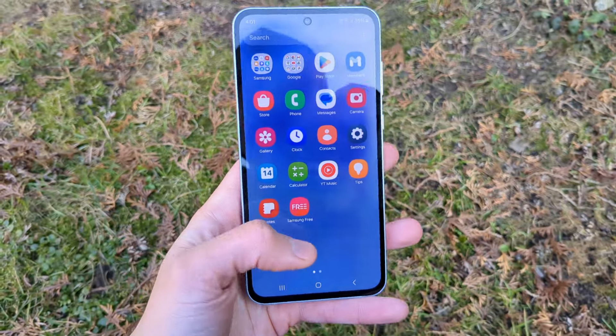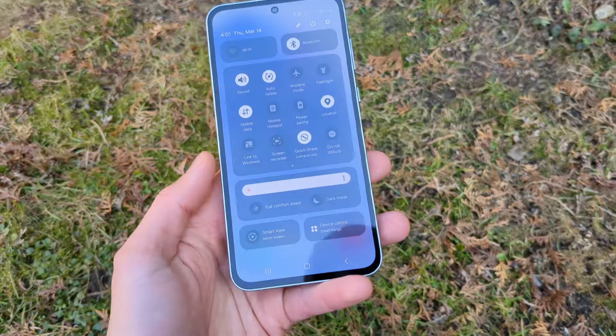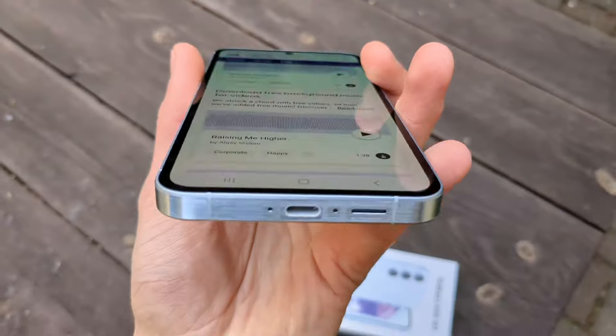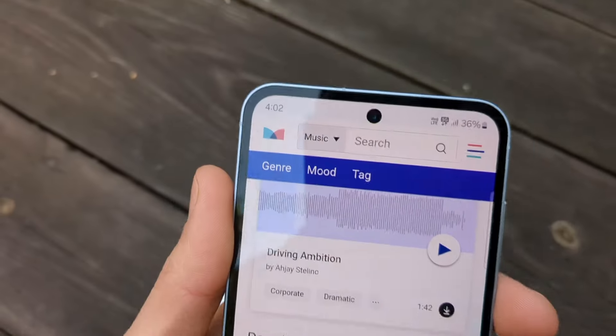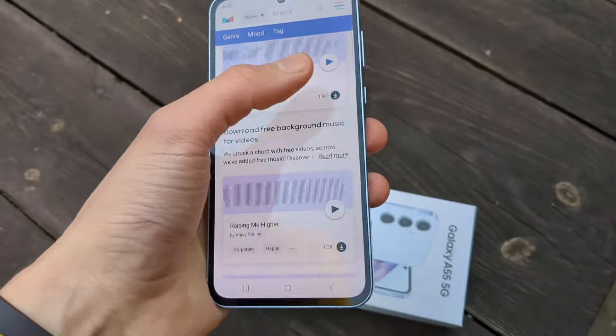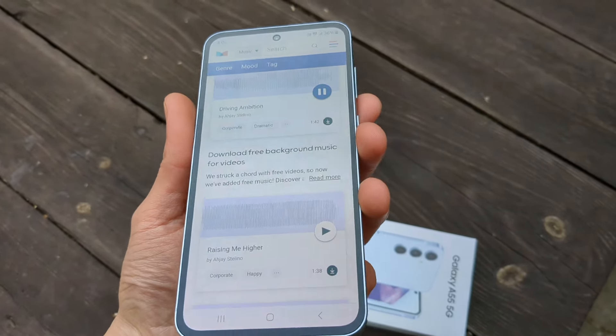On the front we got a 6.6-inch panel display with 120Hz refresh rate, and it feels very, very smooth. We also got very nice stereo speakers — one on the bottom and one on the top — and the sound is very nice, very loud and very clear as well.